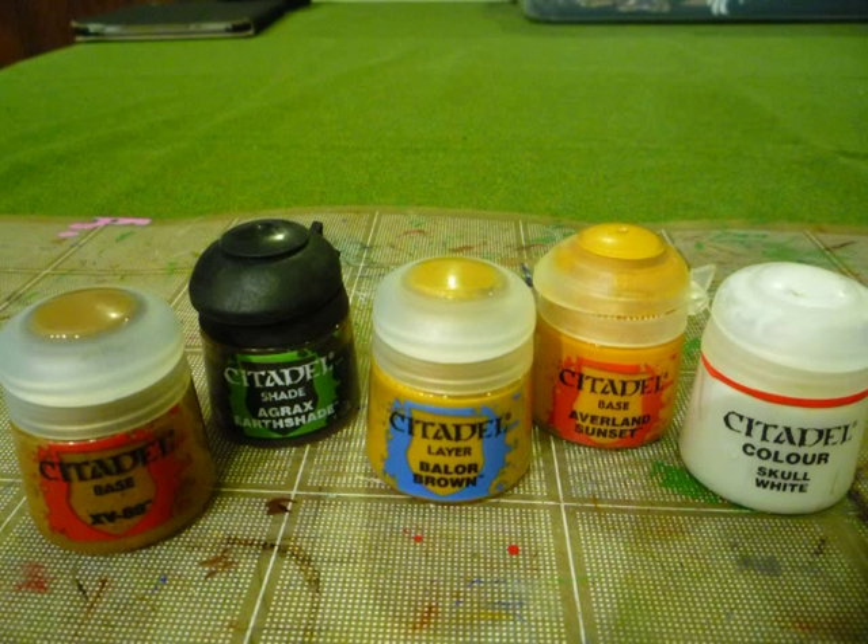So for today we're going to focus more on doing non-metallic gold, which of course means using brown tones instead of actual metallics. Here's a look at the colors we used: XV88 was the first base coat, then a wash with Agrax Earthshade, then Baelor Brown for the first layer. Averlin Sunset was used for the higher layer, and finally some white for the absolute highlights.